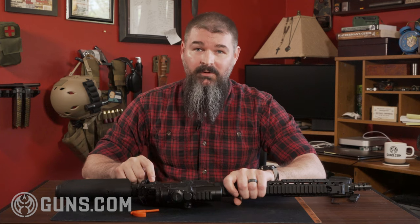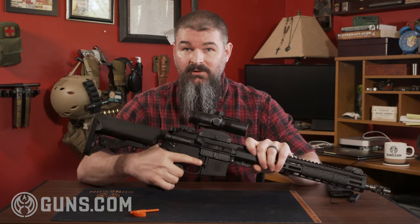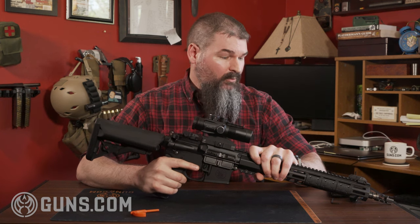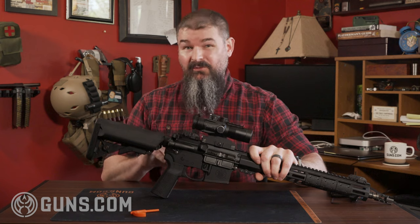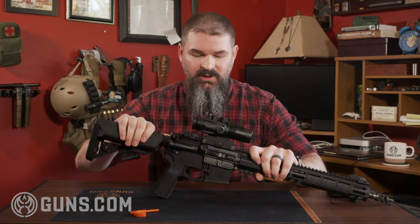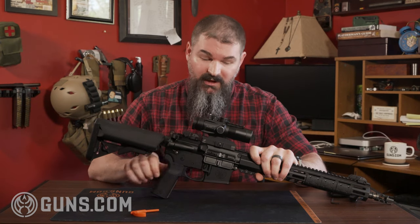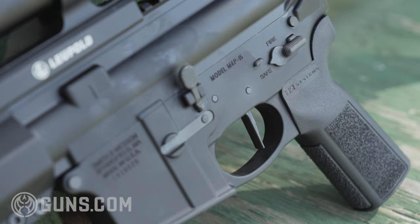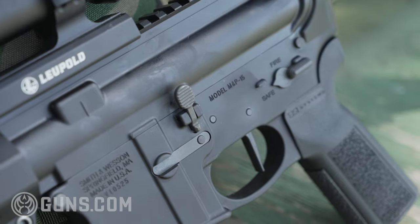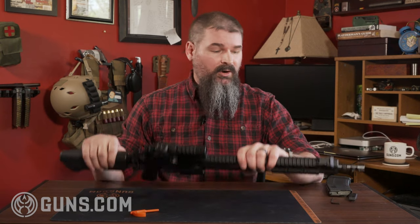Some people love ambidextrous controls, some hate them. There is not an ambidextrous safety on this one, and I actually prefer that. If you have a high pistol grip and there's a safety lever on both sides while you're a righty, you actually have to break your grip a little to use it. For a standard out-of-the-box duty gun, I think just the left-side safety lever is a solid call. On this side it's pretty standard bolt release.